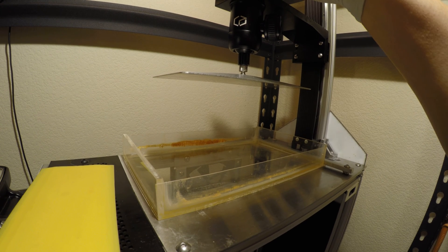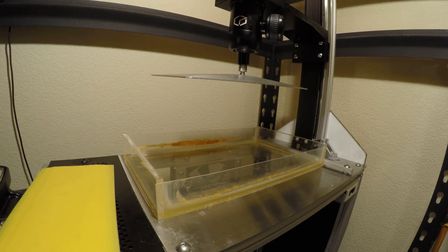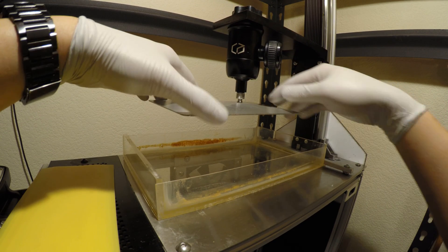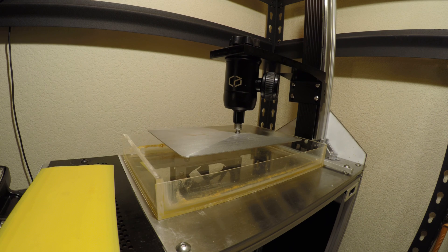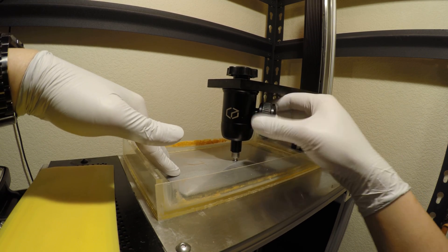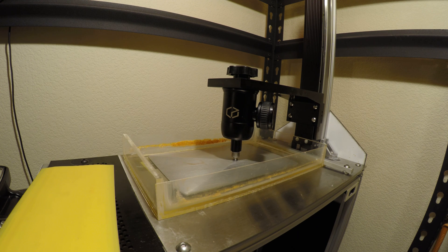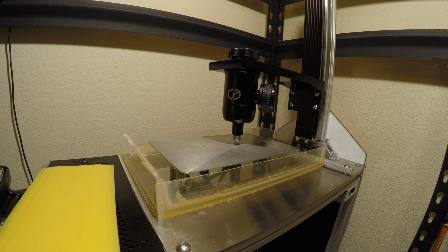So I'm not using the one I milled by hand — instead I'm using the CNC-milled one. I'll need to get the angle back to zero, push down the side a bit, tighten this back up, and then fill the resin tank.